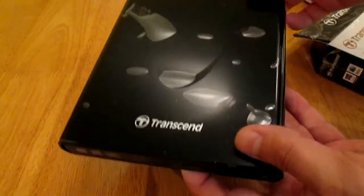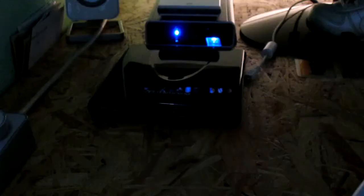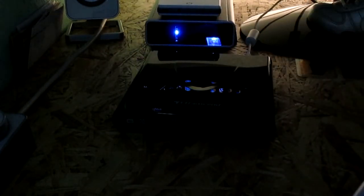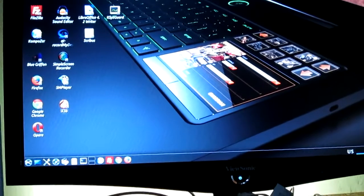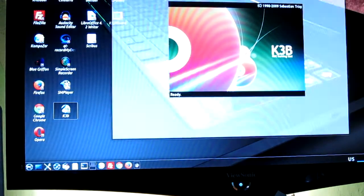In the next video I will show you how it writes on DVD. Hi guys, this is the second part of the video — we will test this Transcend portable USB CD/DVD drive. We will test it on Linux; this is the software I will use: K3b.